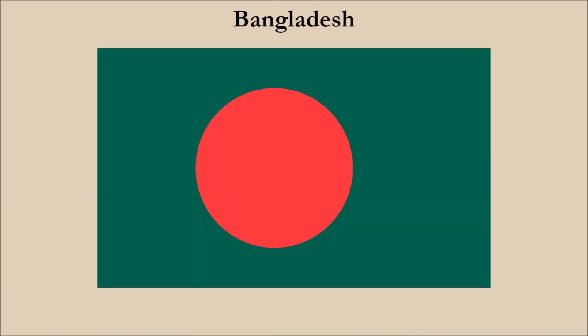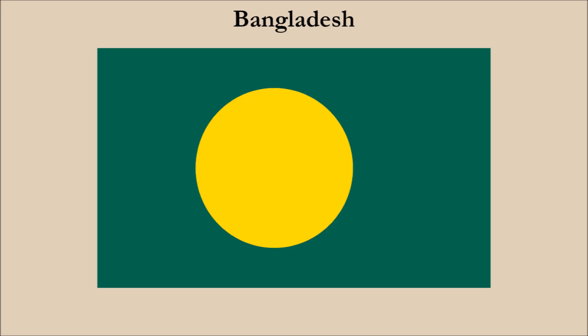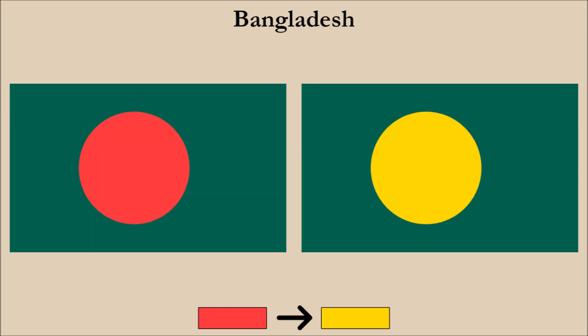Next we have Bangladesh. Like Albania, it uses two colors, but both colors are dark. Once again, we have numerous options regarding color changes. We decided to change the red disc to yellow, and here is the result. Coincidentally, it's the same color change of red to yellow that we did for Albania's flag. And once more, we can see how the main charge, in this case the disc, stands out better.